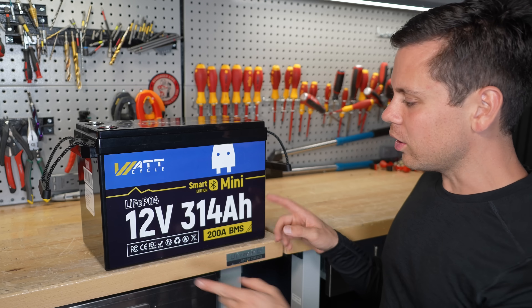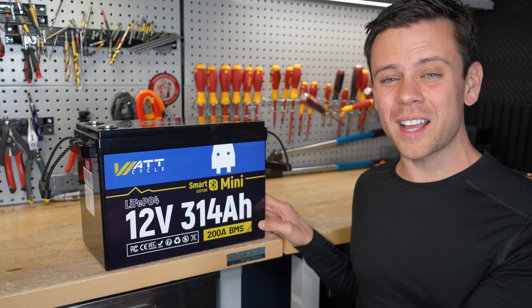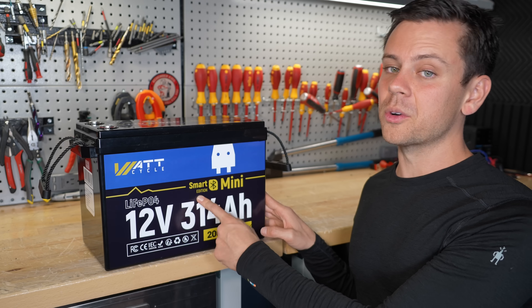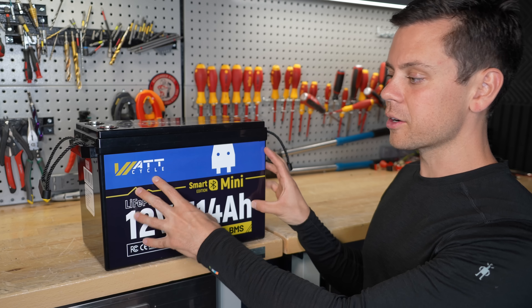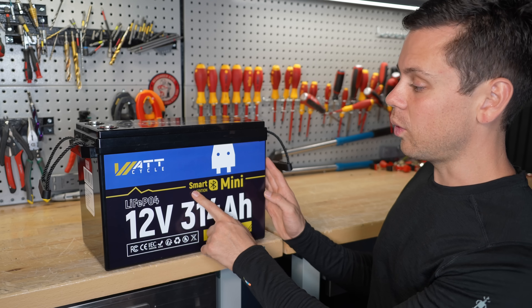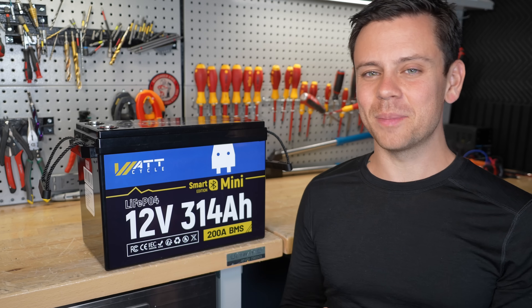I hope you liked the video. I would avoid all of the new WattCycle ones. The old ones are still good, but considering how they've treated me, I have a bad taste in my mouth with WattCycle. The old 12-volt 100 amp-hour batteries were good though. If you're trying to get a large form factor 12-volt battery without the smart features, I would go with the lead-acid — those are solid and they work. The WattCycle I would avoid for now. Thank you so much for watching, and I will see you in the next video.